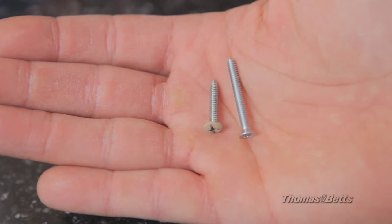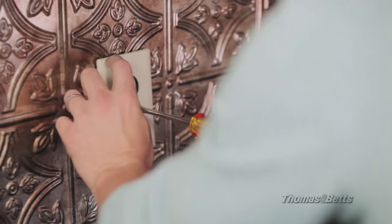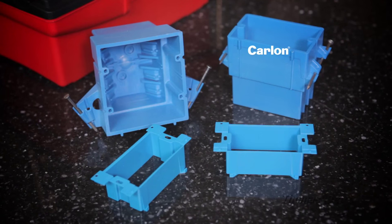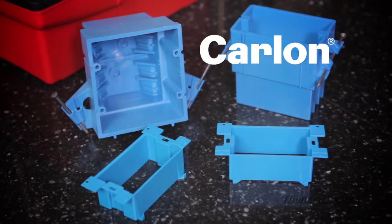The Carlin extenders come with longer screws. Use them to tighten the switch or receptacle into the electrical box. Replace the cover plate and turn the power back on. Quick and easy. Existing construction or new, the Carlin gangable box extender is easy to use. Make sure it's part of your next project.